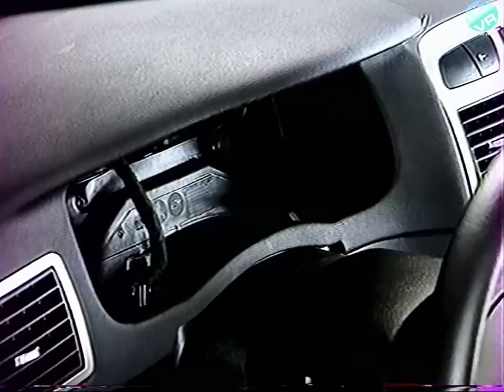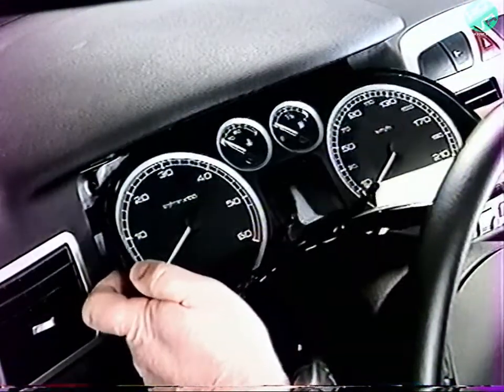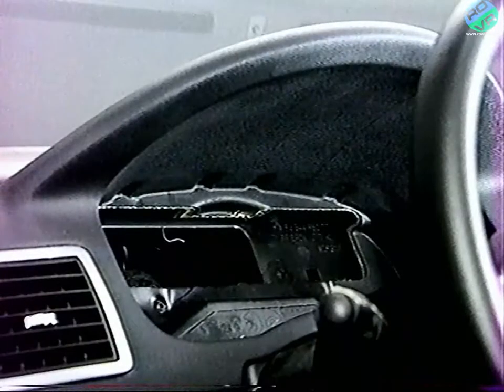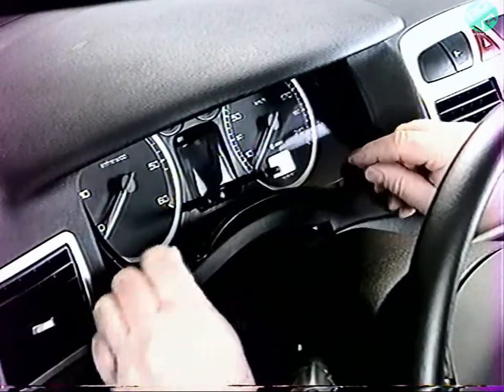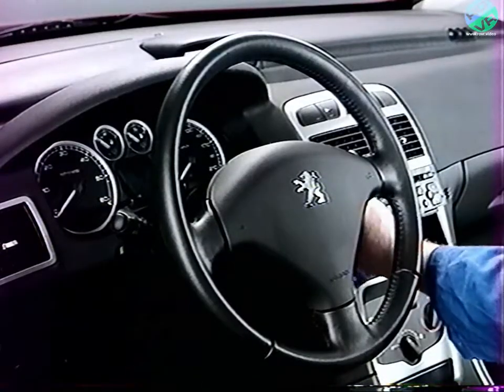Déconnectez et déposez le combiné. À la repose, rebranchez le connecteur et engagez les ergots supérieurs du combiné dans les logements sur la planche de bord. Appuyez en partie inférieure pour recliper. Effectuez un essai de fonctionnement.